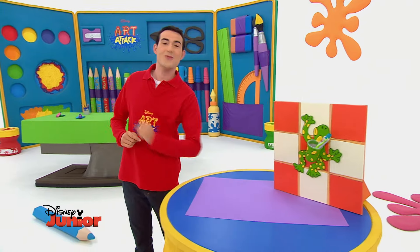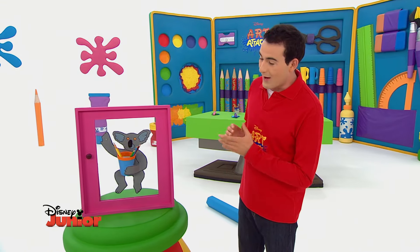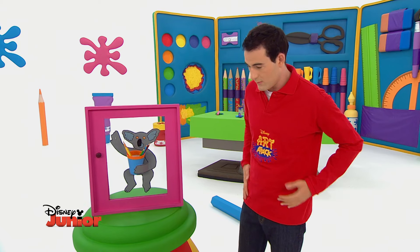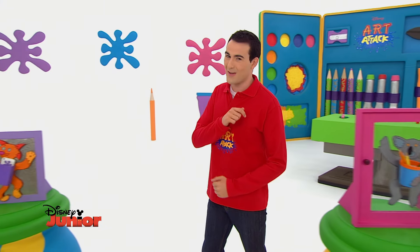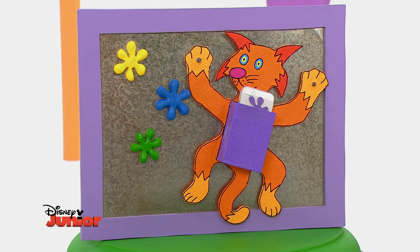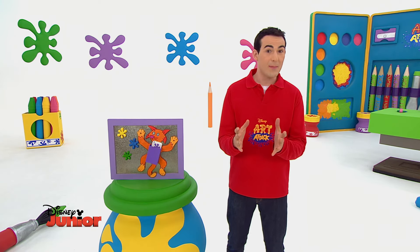Mais les grenouilles ne sont pas les seules bébêtes qui montent. Tu peux en créer des tas d'autres. Voilà un koala qui gardera tes crayons préférés. J'avais rangé mon téléphone dans le chat grimpeur. Au lieu d'utiliser un gobelet, j'ai pris une petite boîte pour le fabriquer. À toi de jouer, trouve des ventouses et amuse-toi à créer des superbes bébêtes qui montent.